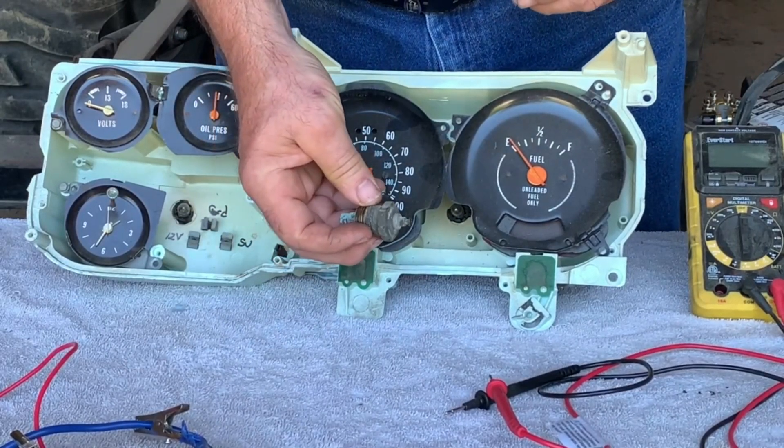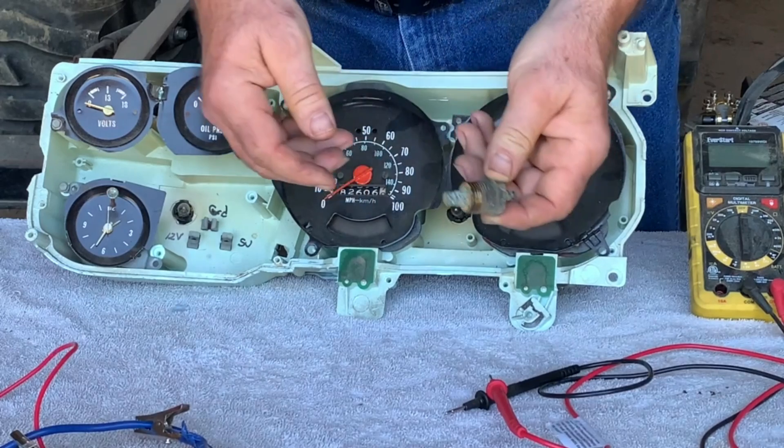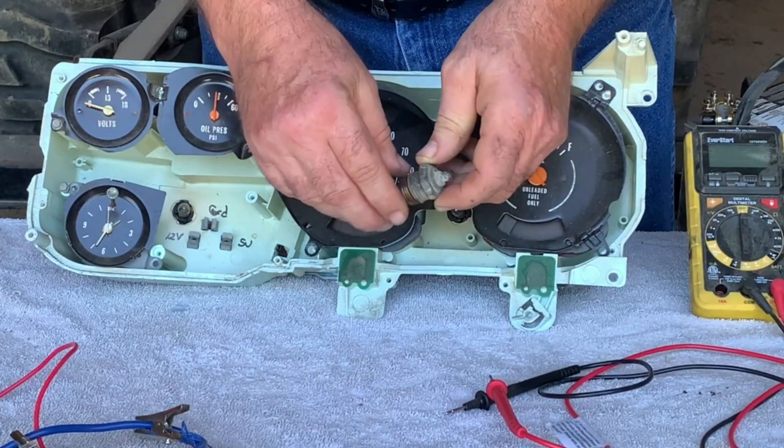When replacing these sending units, the factory recommends tightening them back to 20 foot-pounds.